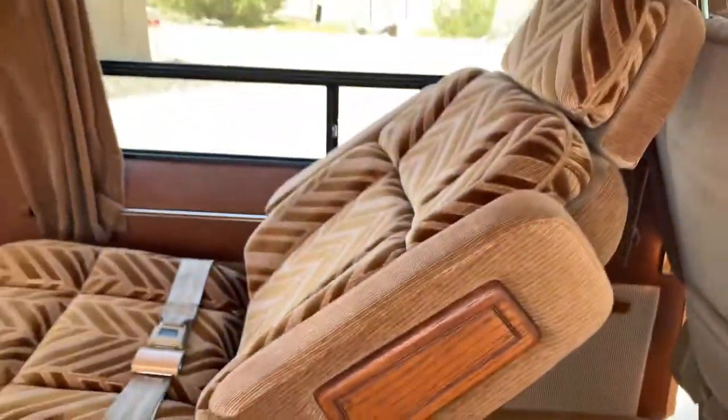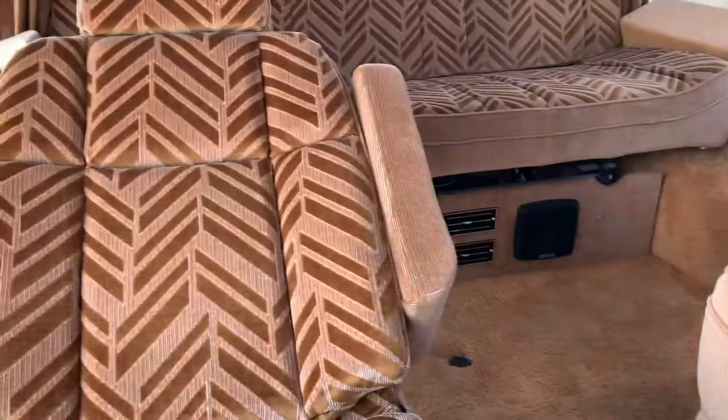And then these will recline all the way back if you'd like. Same with this one — all the way back if you'd like.